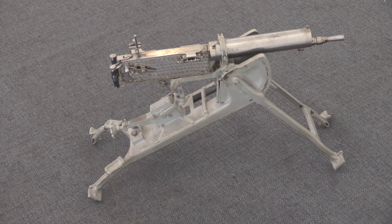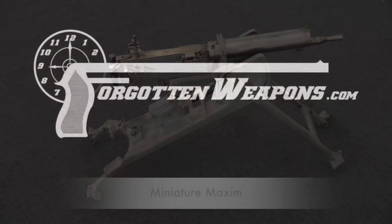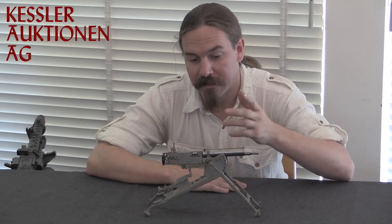I really like Maxim guns. Something doesn't seem quite right about this one. Yeah, that would explain it — it's a tiny Maxim gun. Thanks for tuning in to another video on ForgottenWeapons.com. I'm Ian McCollum, and I'm here at the Kessler Auction House in Kreuzlingen, Switzerland, where they actually have this thing. This is a true example of manufacturing art, almost certainly done by someone whose former profession was a watchmaker.